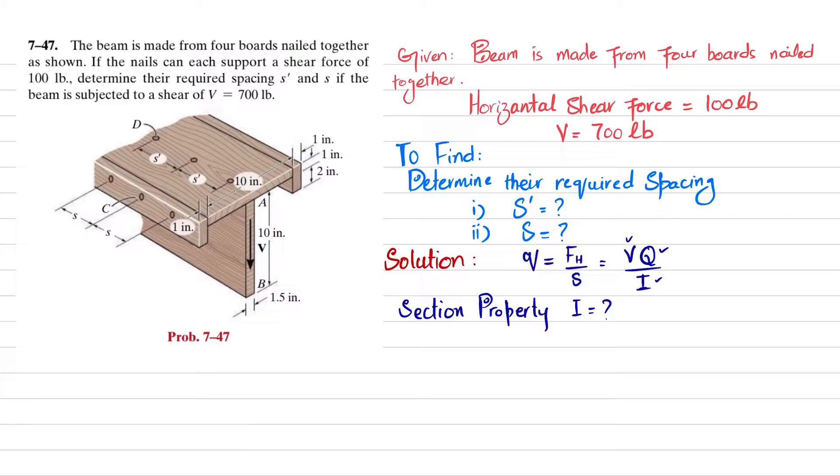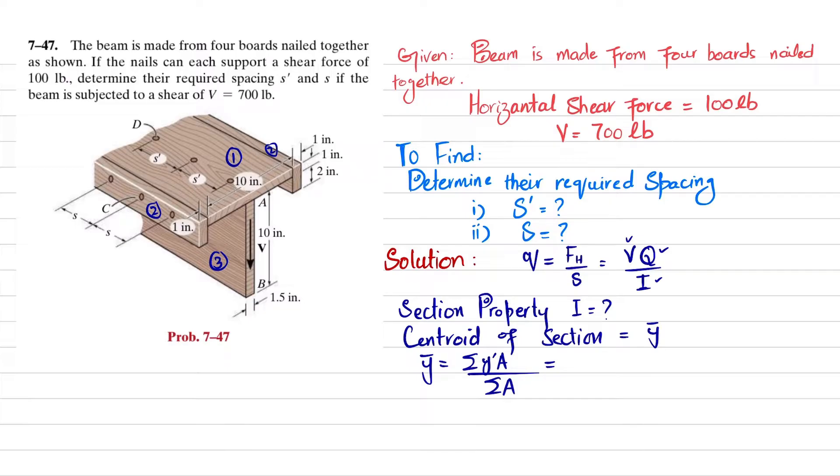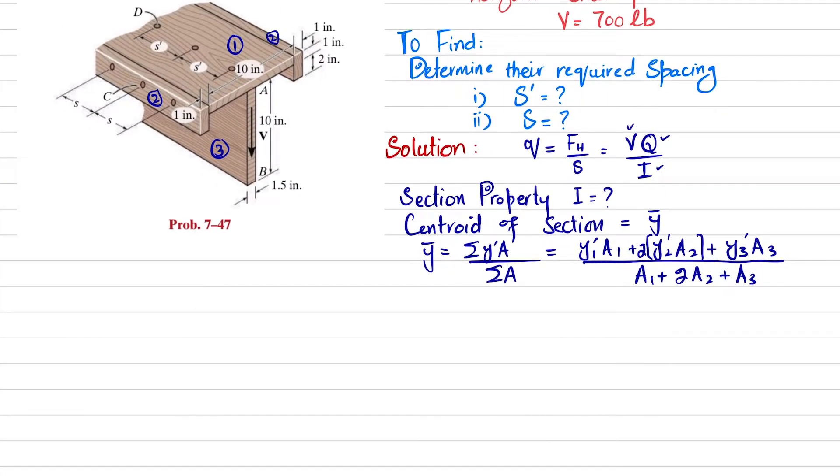Since this beam is not symmetrical about the horizontal, we will find the centroid of this section. The centroid ȳ equals the sum of ȳ·A divided by the sum of areas. We have four boards, but boards 2 are the same so we treat them as one group. The formula becomes: (ȳ₁·A₁ + 2·ȳ₂·A₂ + ȳ₃·A₃) divided by (A₁ + 2A₂ + A₃).